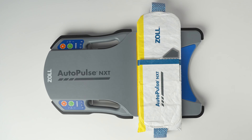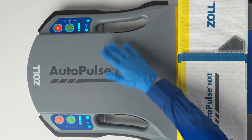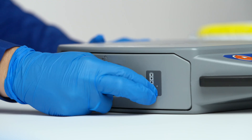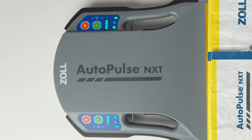Next, install the band. Refer to "Installing and Removing the AutoPulse NXT Band" for detailed instructions. Turn the platform on and look at the user control panel on either side of the platform. Ensure the battery is fully charged and the AutoPulse NXT band is installed properly. If there are four bars illuminated and no alarm indicators illuminated or flashing on either control panel, AutoPulse NXT is ready to deploy.